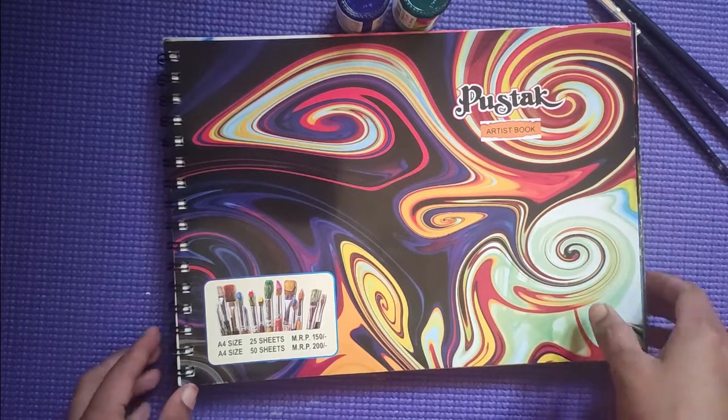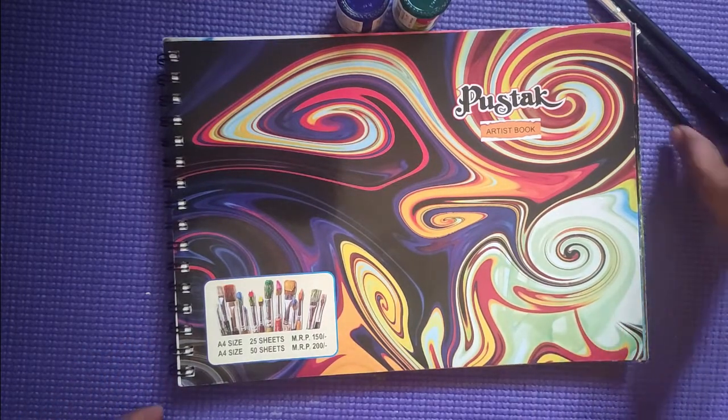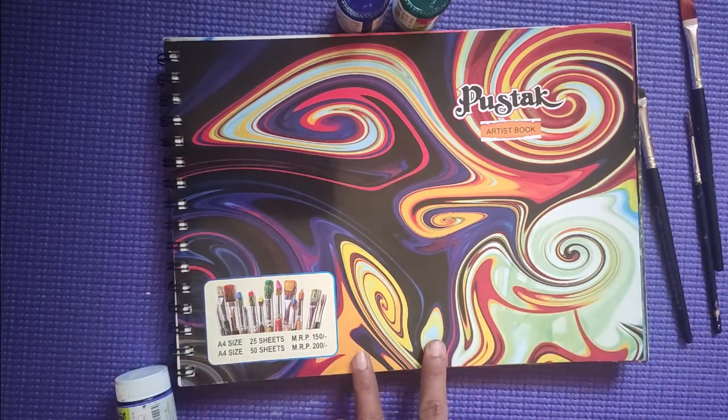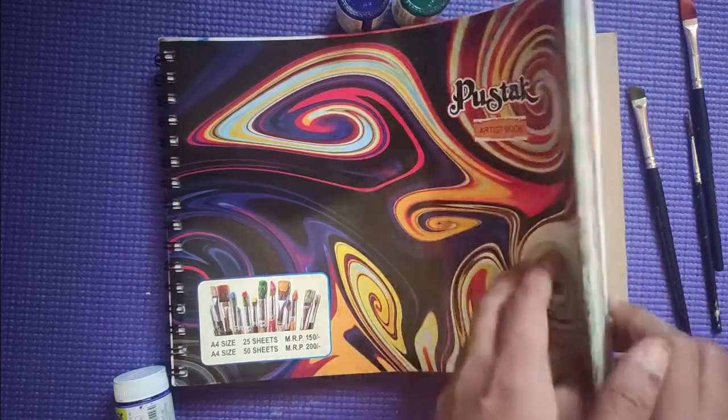Friends, now I am doing slope painting because I am using this A4 sheet note. So, let me use this note for 25 sheets.